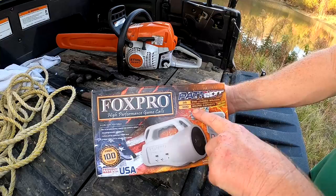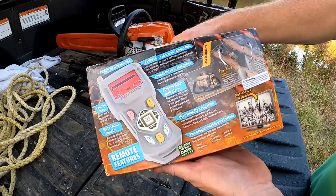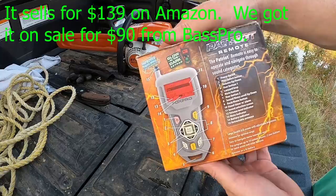This is a Fox Pro Wild Game Call — it's the Patriot. It has 35 preloaded sounds, can hold 300 sounds total, and you can download sounds from the Fox Pro website. I think this unit costs about $90 — I'll research it and put it in the description.